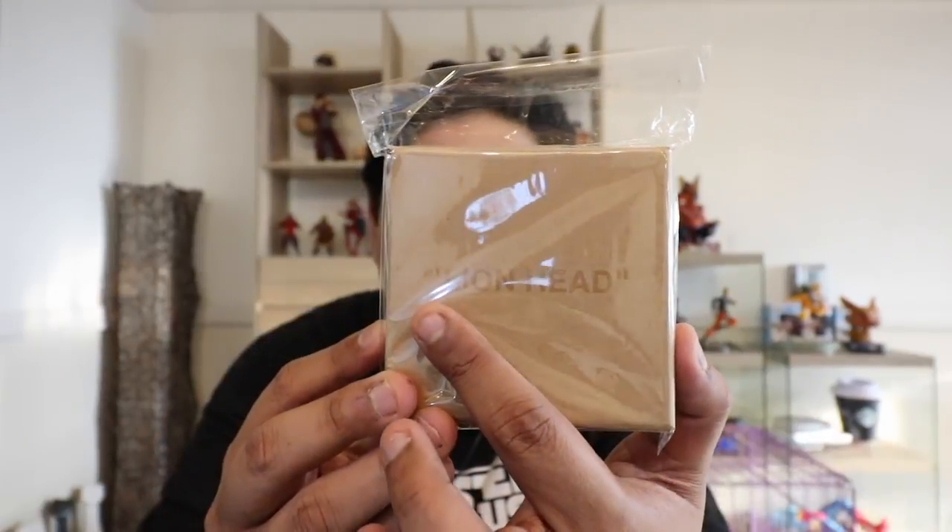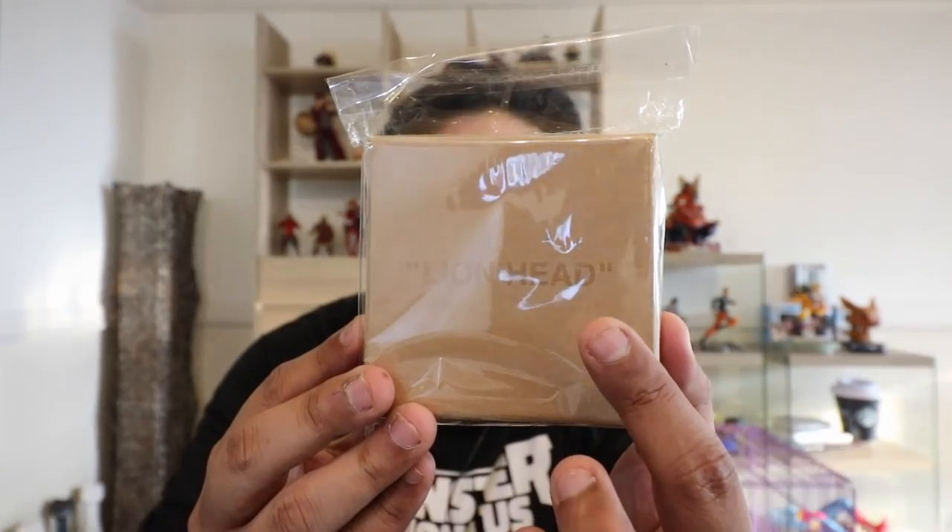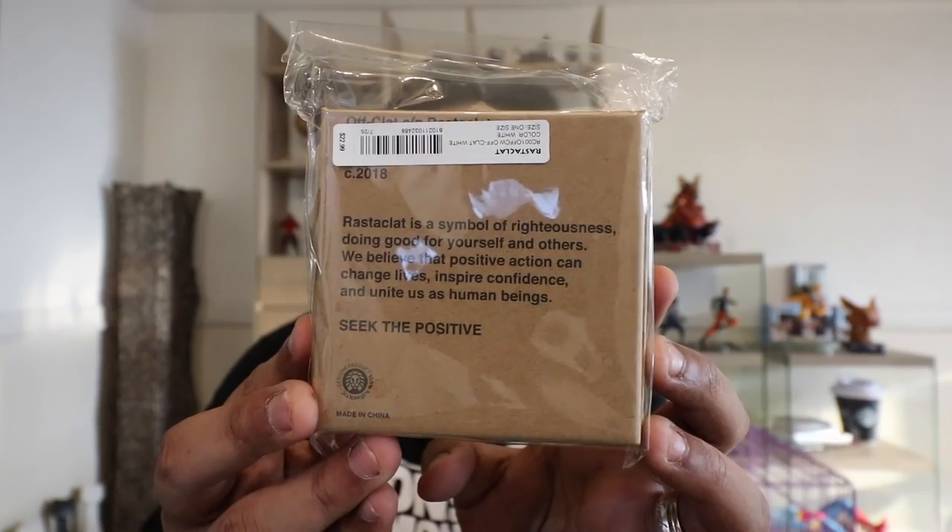Now let's look at this bracelet made by Rastaclat — it is a collaboration with Off-White. As you can see in the packaging, it follows the same lettering style that you see with a lot of Off-White products, plainly describing what this is. It says 'lion head,' which is the logo of Rastaclat. At the back there's a description that reads: 'Your Rastaclat is a symbol of righteousness, doing good for yourself and others. We believe that positive action can change lives, inspire confidence, and unite us as human beings — seek the positive.' It's your typical brown carton box style from Off-White, with the lion head logo on both sides.